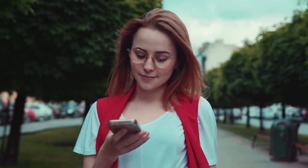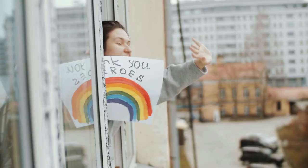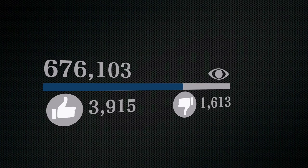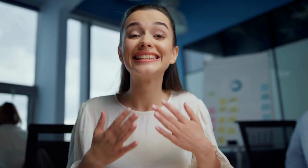Well, that's it for now. Before you leave, we'd like to appreciate every second you spent watching this video. If we deserve more of your attention, press the subscribe button if you haven't done so already. Like the video if you believe it'll motivate the YouTube algorithm to push it to more people — though honestly, that's more like a myth to us, so feel free to move on. We hope you have great luck with your health and projects, and we'll see you again soon.